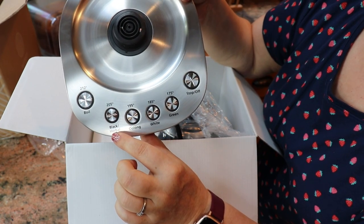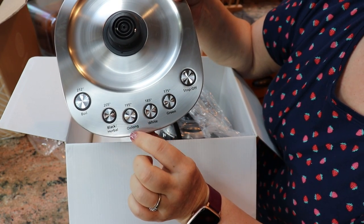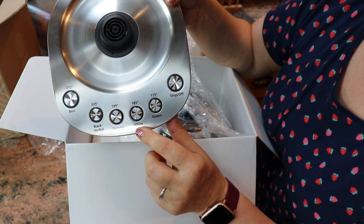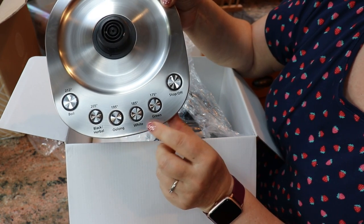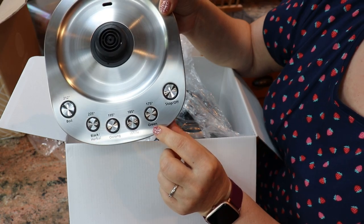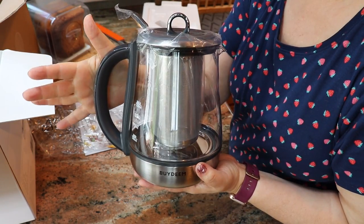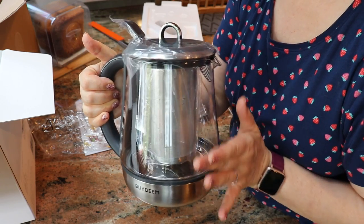You can boil water — perfect for ramen noodles. 205 degrees for black or herbal tea, 195 for oolong which is what I have for breakfast, 185 for white tea, and 175 for green tea. And here's the kettle — it looks really neat. I love that it's rounded right here.